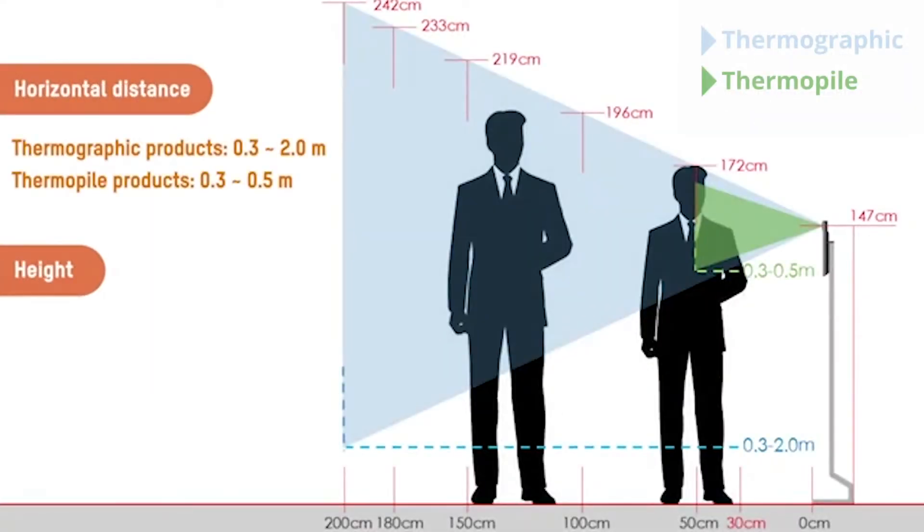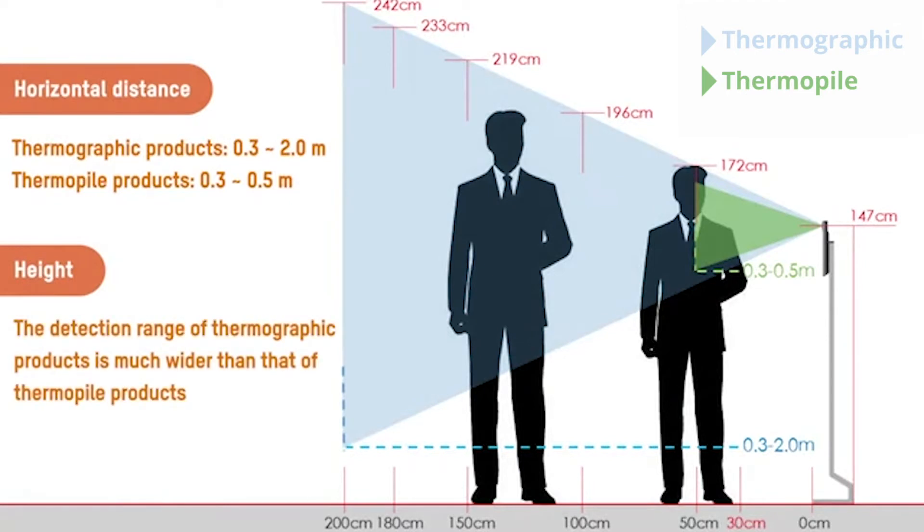This diagram shows the field of view of both tools, with the thermographic shown in blue and the thermopile shown in green. You can clearly see that the thermographic tool has a much taller and wider screening area. The thermopile tool has a short, narrow screening area, which means subjects must get close and bend down.